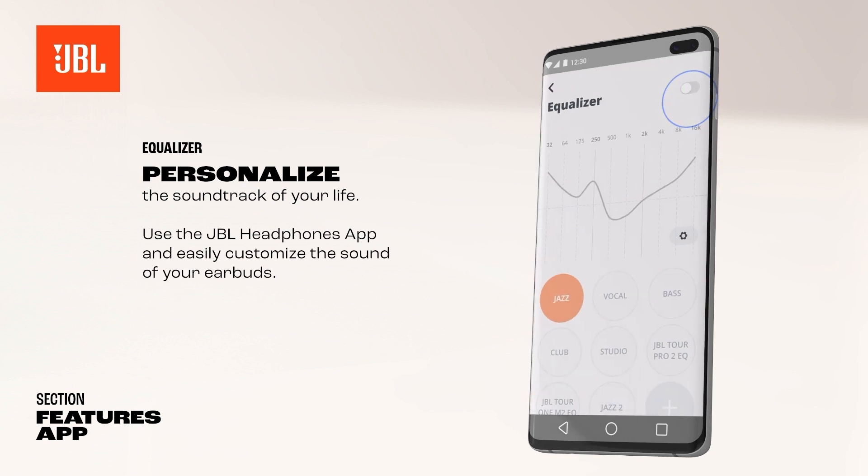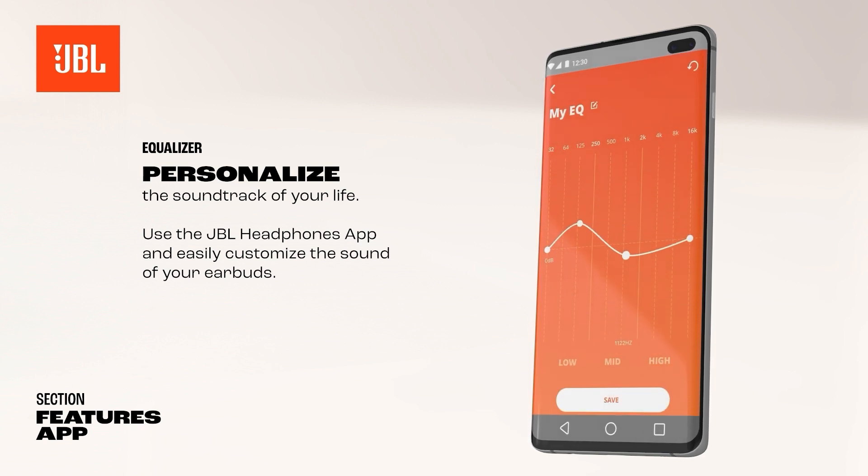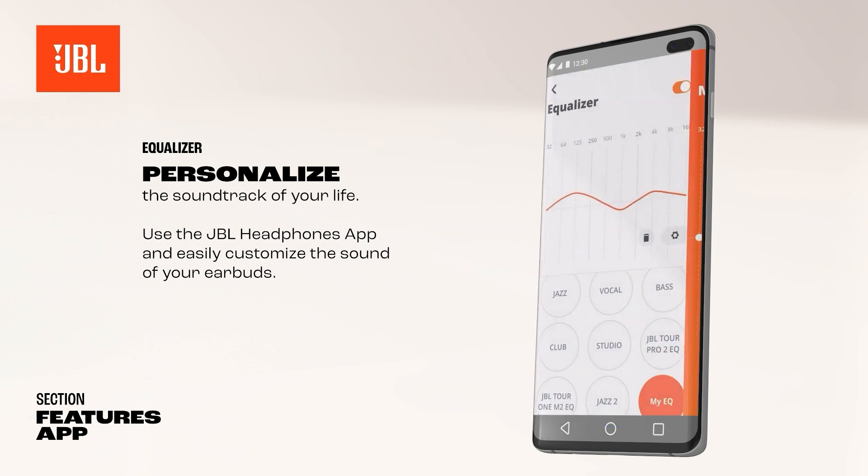Personalize the soundtrack of your life. Use the JBL Headphones app and easily customize the sound of your earbuds. Choose one of the pre-programmed JBL sound presets or create your own.